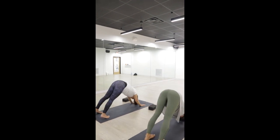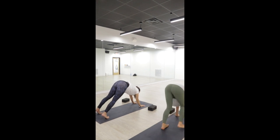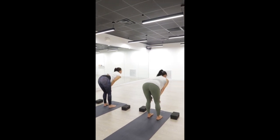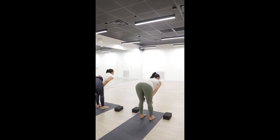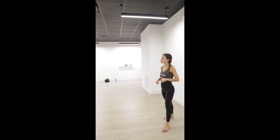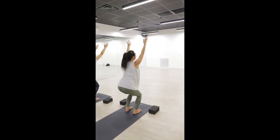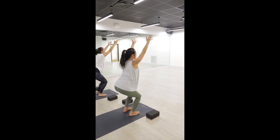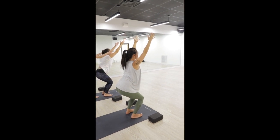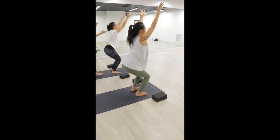Inhale, look forward to the top of your mat. Exhale, walk to the top of your mat — take as much time as you need. Inhale, halfway lift — press your palms against your thighs, create a long straight spine. Exhale, forward fold. Inhale, chair pose — bend your knees, sit back into your glutes and thighs, lift your chest and arms up. Plug your feet down, squeeze your inner thighs together, drop your tailbone down and lift up through your chest.